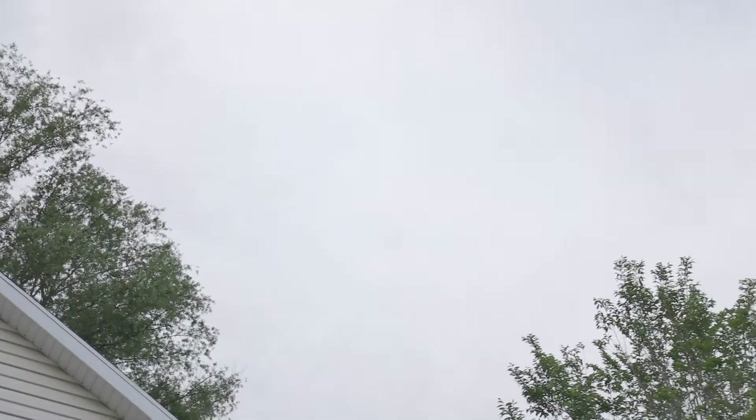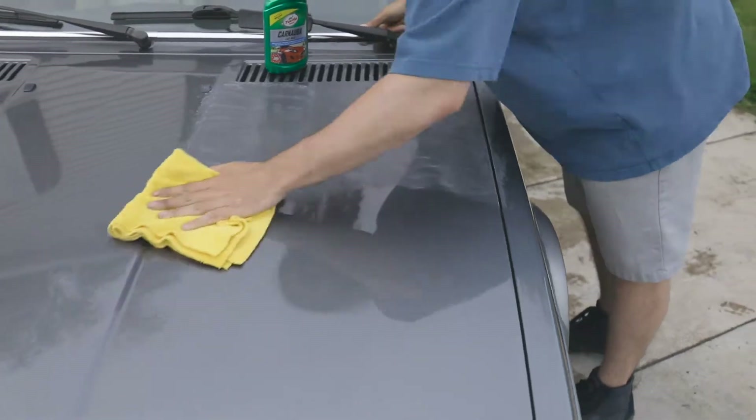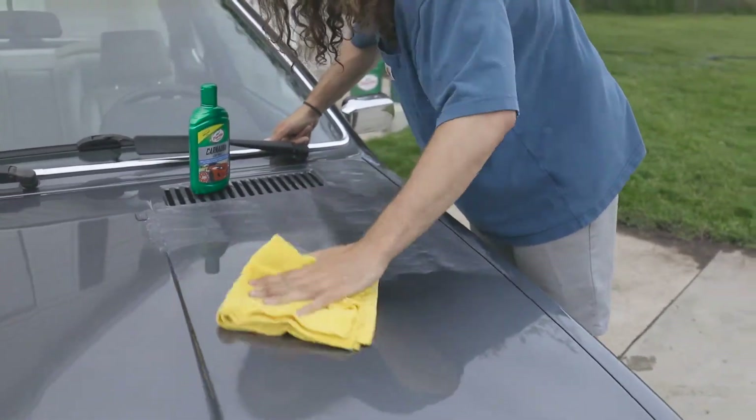It is worth noting that the product will be difficult to use in direct sunlight or on hot paintwork, and it is not recommended for use on damaged lacquer coat, flat or matte paint, plastic, vinyl, or wood.